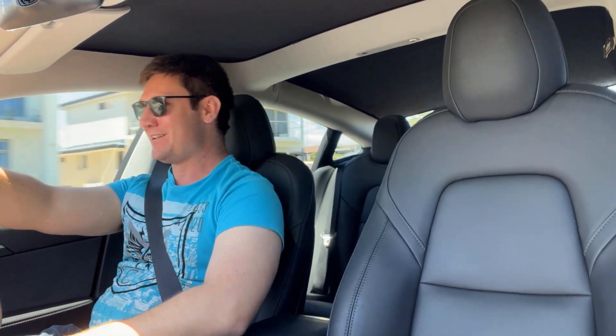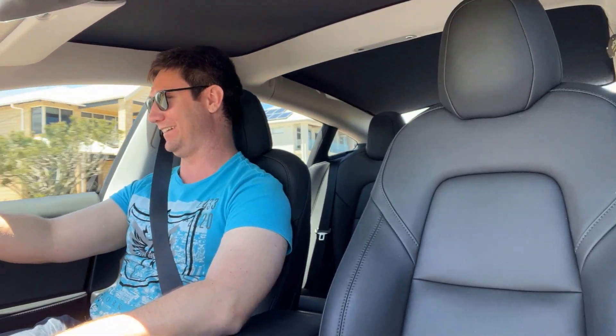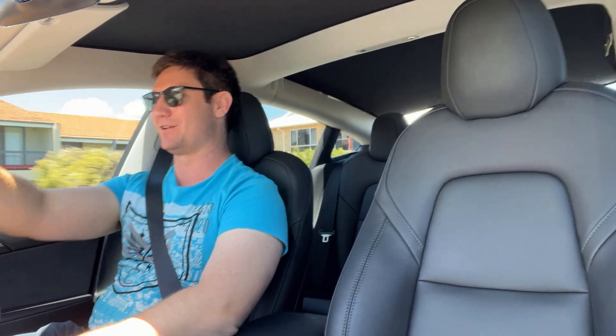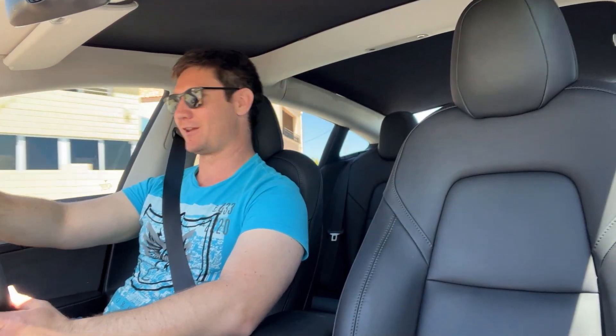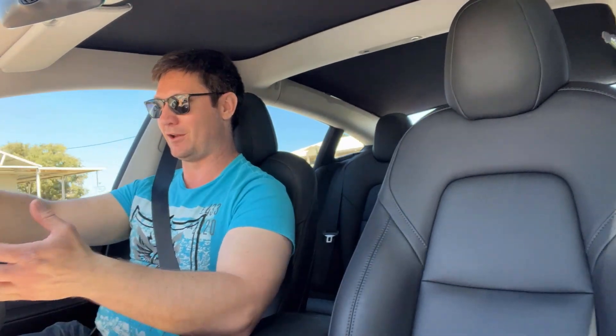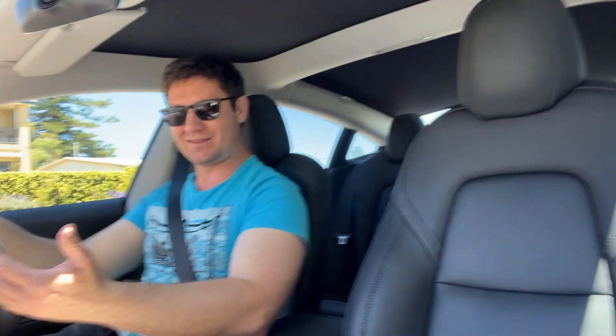Oh man — that is something else, that is absolutely wild. So if you're thinking about getting this one, for me 100% it is expensive, don't get me wrong. I definitely felt the pain of paying for it but I don't regret it — this is amazing. These cars are already expensive to get into from the start, but when you compare to what else is out there and what you get, it's really quite remarkable. At this acceleration it's up there with supercars.